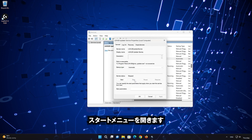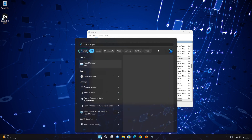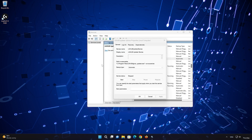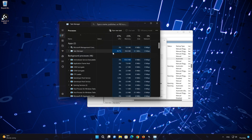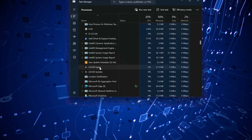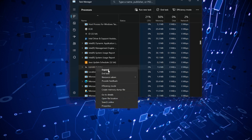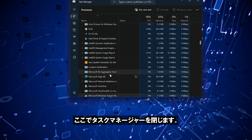Press Stop to stop the service. Now open the Start menu and type 'Task Manager', then open Task Manager. Locate Logitech services, right-click them, and select End Task. Now close your Task Manager.